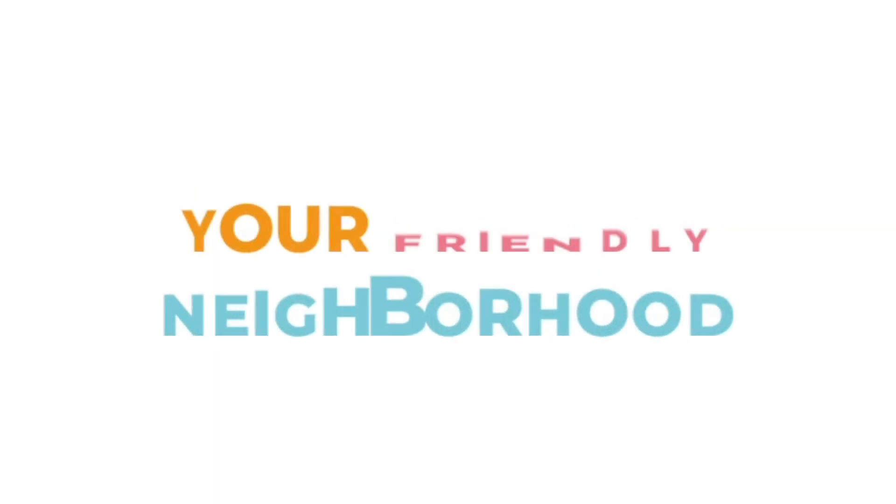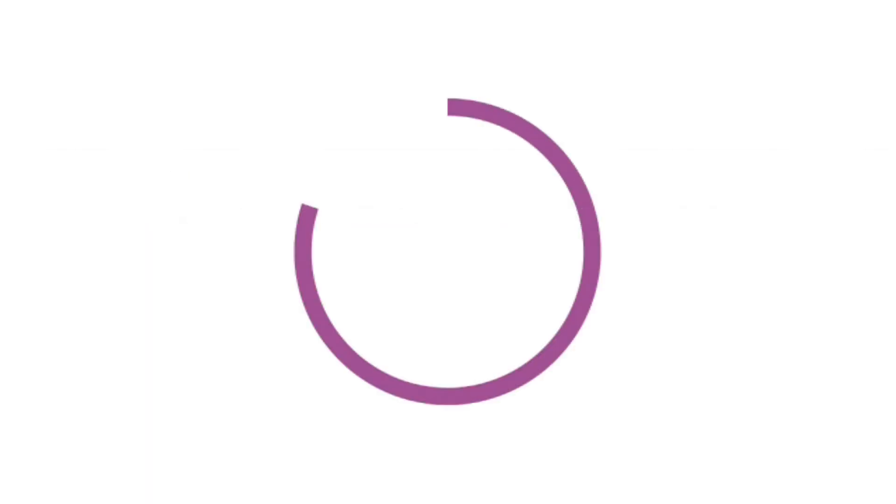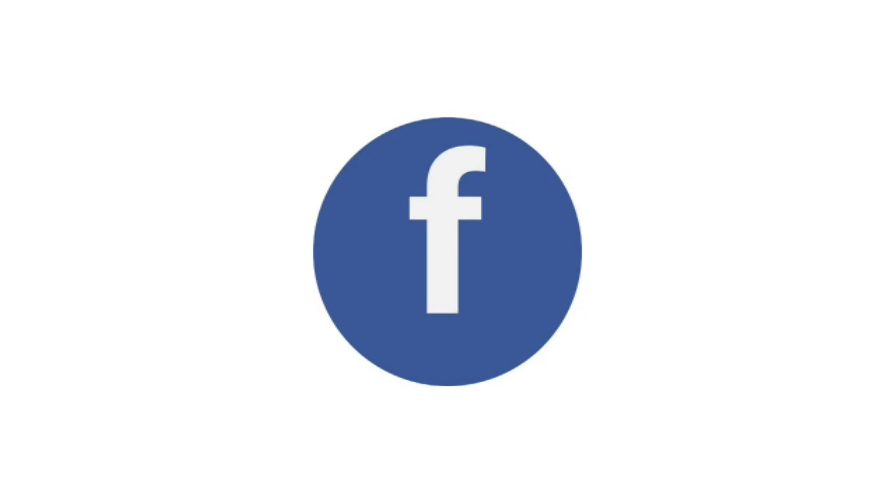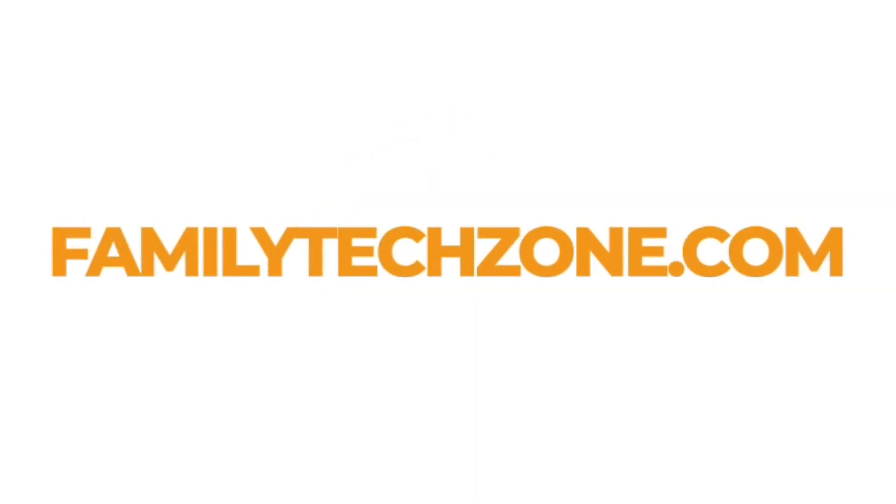Today I am reviewing the Griffin AX Wi-Fi router. This is a very awesome router, so let's get right into it. I'm Sarah Kimmel, your friendly neighborhood tech expert. You can find me helping families with tech problems on TV, news, podcasts, Instagram, Facebook, and my website familytechzone.com.